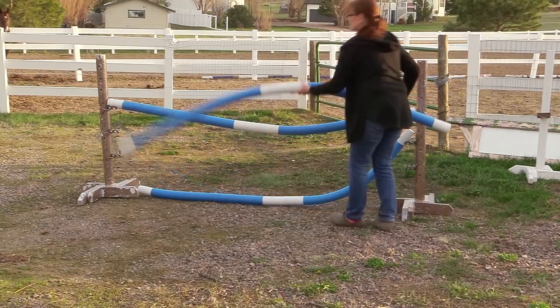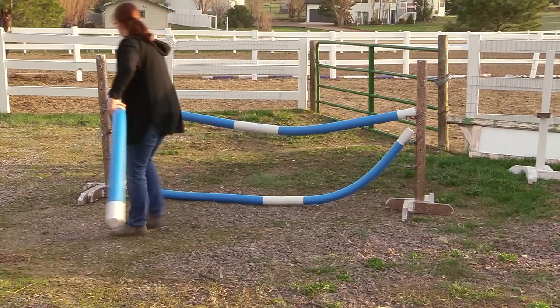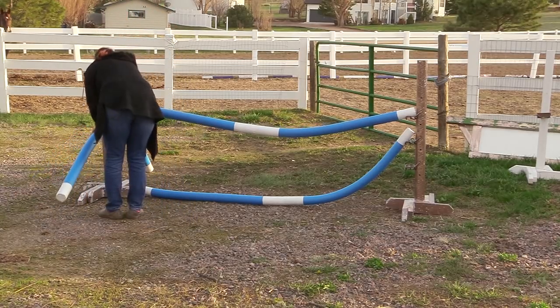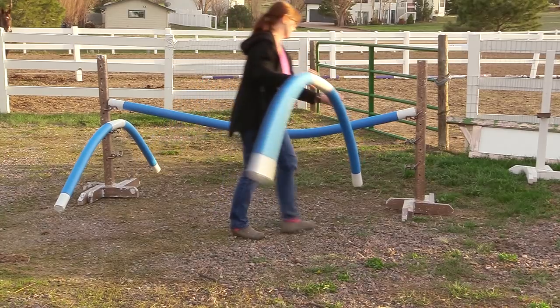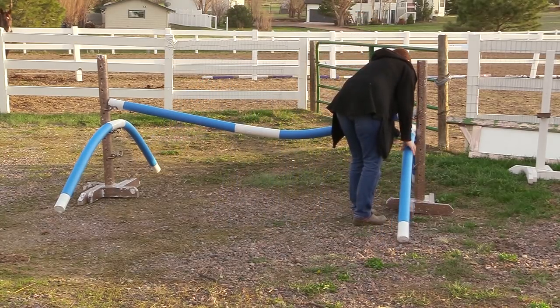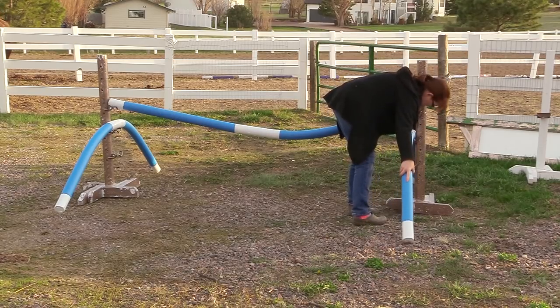You can hang the pool noodles on the sides of your jump standards. I think you can see Ethan in the background — he's kind of checking out what I'm doing, like, 'Hey, what is that?' This is going to be really fun to play with and see what kind of things I can come up with for both of my horses out in the arena to keep our riding interesting.